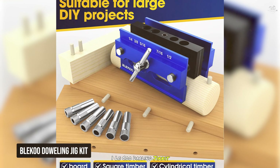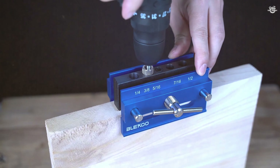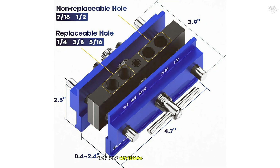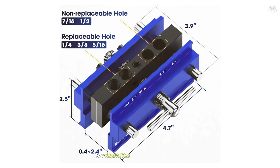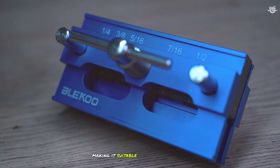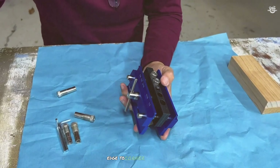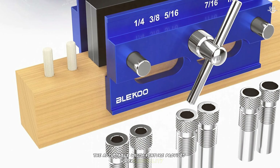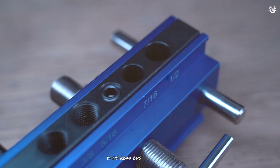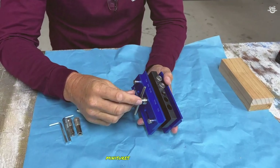Finally, taking the top spot on our list is the Lecoux Doweling Jig Kit. This self-centering dowel jig is the ultimate tool for precise and versatile doweling. It features a self-centering mechanism with six drill guide bushings, making it suitable for a wide range of doweling tasks. The jig is designed for creating straight holes, ideal for edge-to-edge, edge-to-corner, and T-joints. The adjustable width feature allows you to work with boards of different sizes, and it is built from high-quality materials to last.